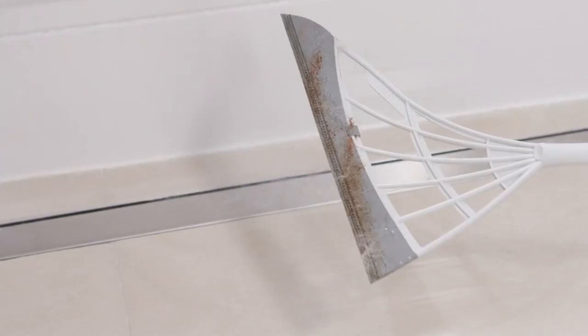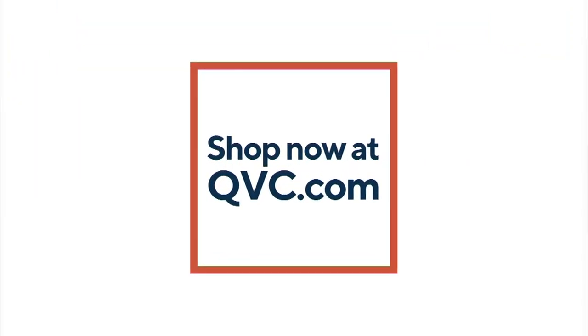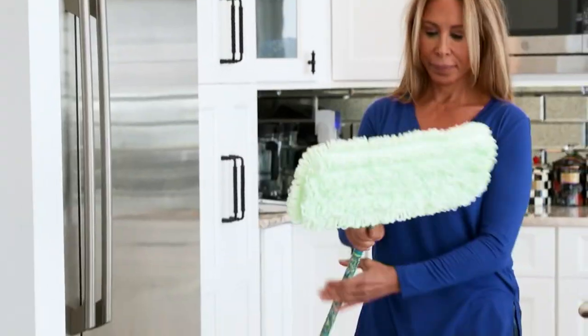Christopher, thank you so much for joining us today. I can't wait to work with you soon, my friend. That is the Broombee all-surface home cleaning broom with telescopic pole — the washable broom, really next-level brooming.